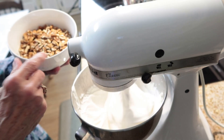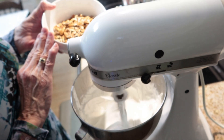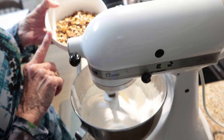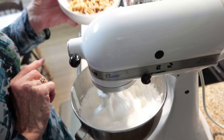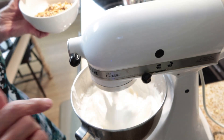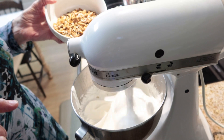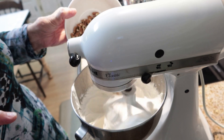I'm going to add my nuts — I like a lot of nuts in my divinity, so I'm doubling the recipe. It calls for three-quarters of a cup but I'm doing a cup and a half, and they're fairly large pieces. It will keep beating and kind of chop the nuts up a little bit more while they're in there.